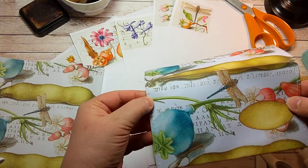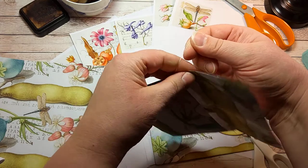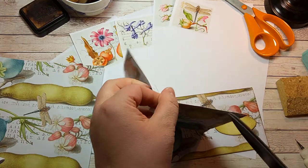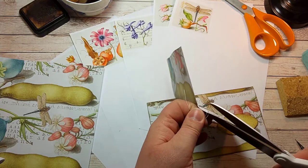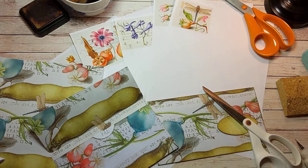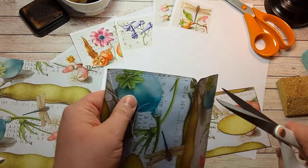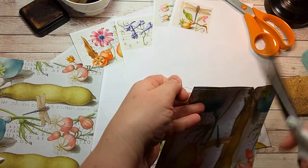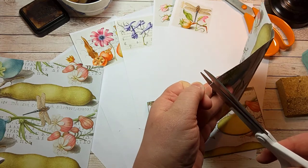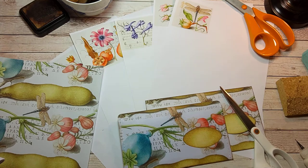Now it's secured. This stitching — this sewing — gives a little bit of that extra something to your envelope. Not everyone has envelopes that have been sewn.